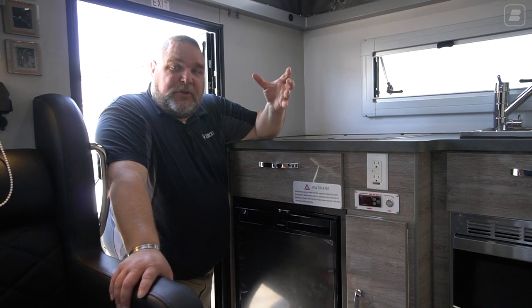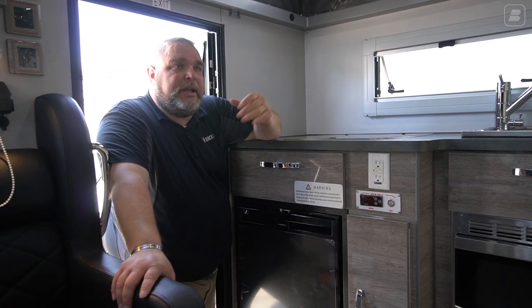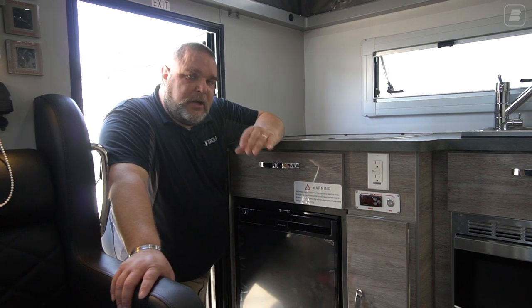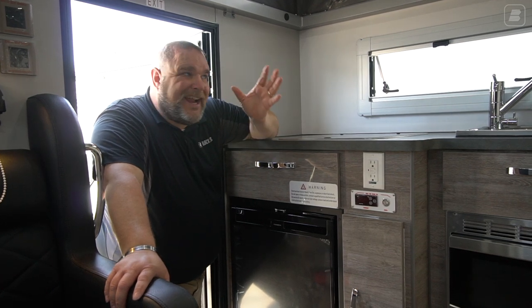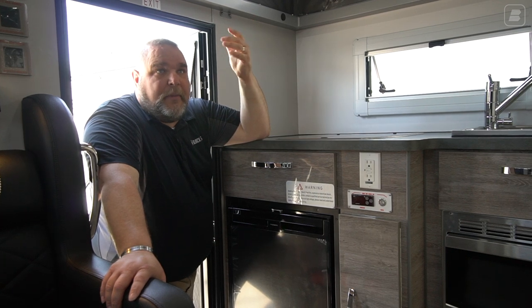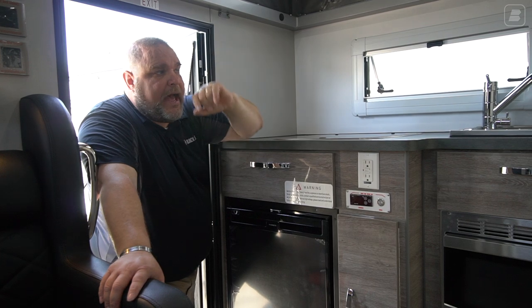We have a little bit of airflow through the unit. Opening these windows in this HQ-12 really allows a lot of airflow through. It makes it really nice and comfortable in here. As long as you have favorable weather and a nice breeze, it's very comfortable. I love this polymer material. It looks really nice and clean — I'm excited about it.